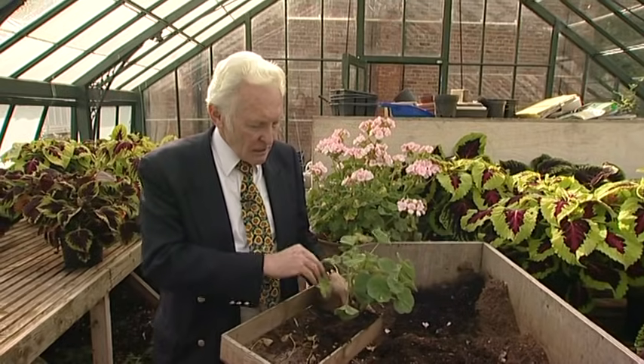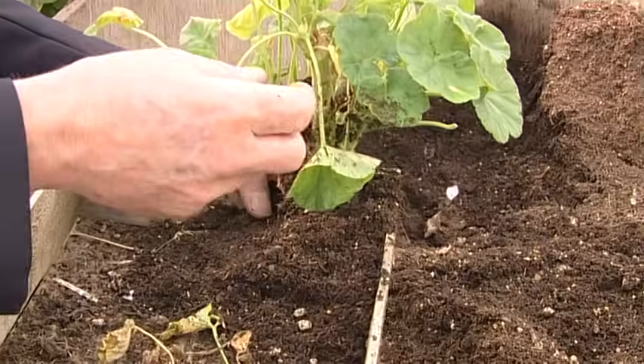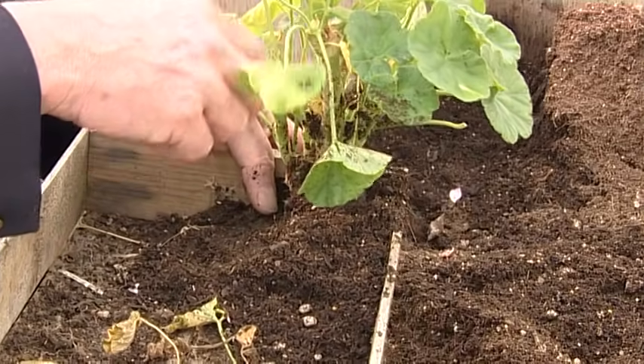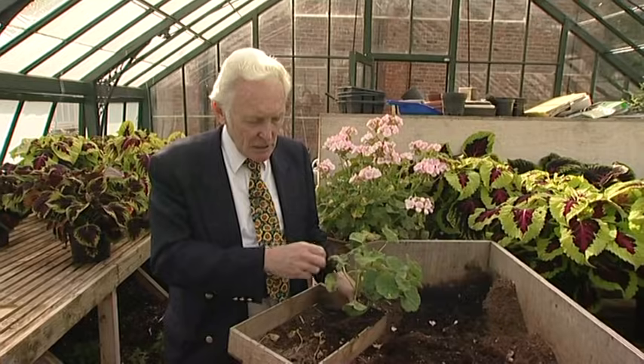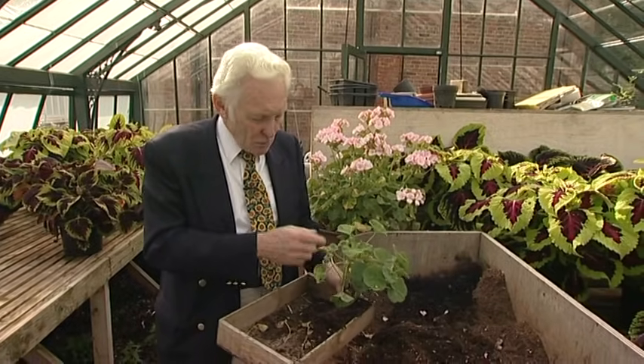What will happen is all these leaves will shrivel up and fall off eventually. Keep taking them off though so the botrytis doesn't get in — the fungus can attack the stems. Keep them clean, keep them tidy, keep them dry, and then in the spring they'll start to shoot.